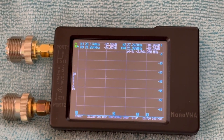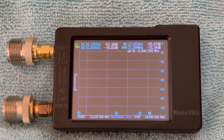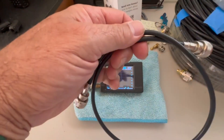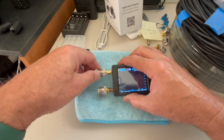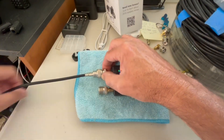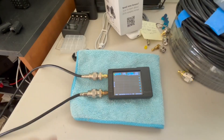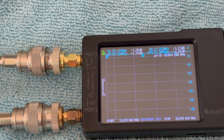Let me show you how this works. I'm not going to go through all the calibration and setup, but what you do is — here I have a three foot patch cable — you plug it in to both ends of the Nano VNA. And then we can read our readings here.